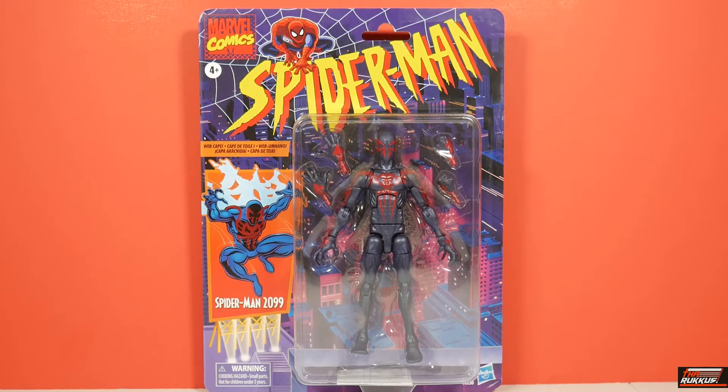This is basically a re-release of the previous figure, the previous Spider-Man 2099 that was in the Hobgoblin wave from a couple years back — just some different paint deco. They changed him up a little bit, but it's really great for those that missed out on that version back then; you get your opportunity to get him now. As far as the packaging is concerned, it is in the Retro Style packaging. You have the Spider-Man logo based on the 90s cartoon at the top of the card.